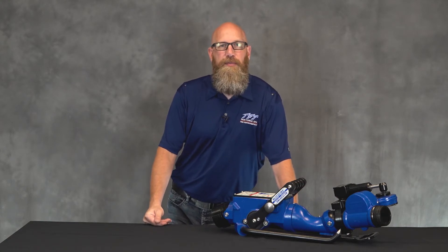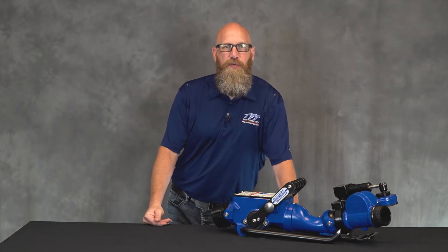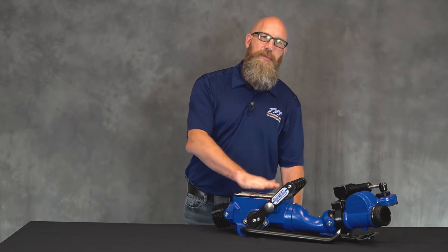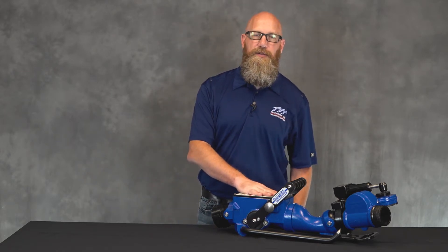Hi everybody. My name is Doug. I'm a member of the Technical Service Group here at Task Force Tips. In this service video, I'm going to show you how to replace the trip mechanism inside the Blitzfire Monitor.